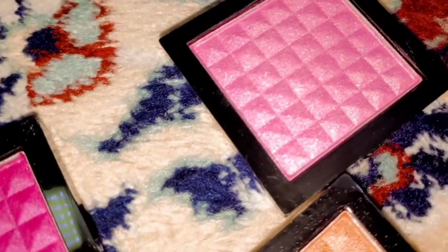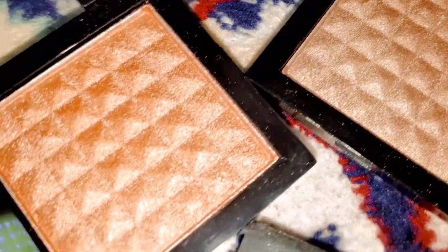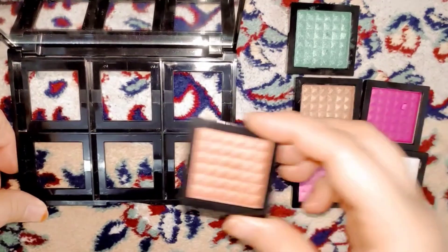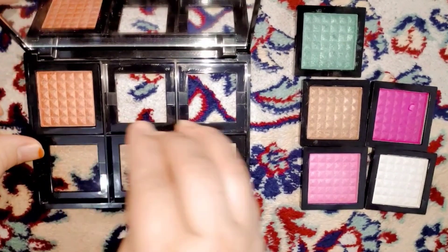What more can you expect from a local palette? And this is very beautiful. You can easily put them back — very easily.